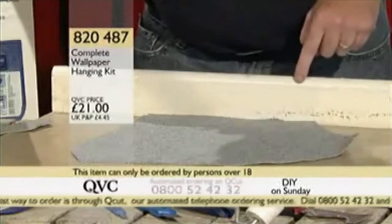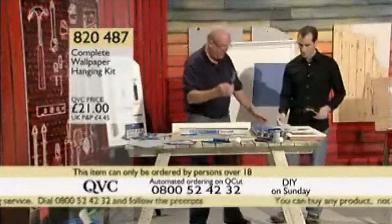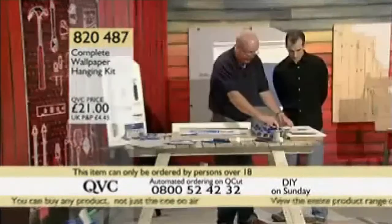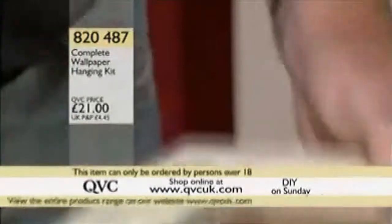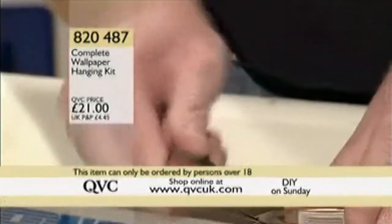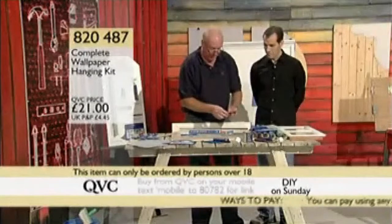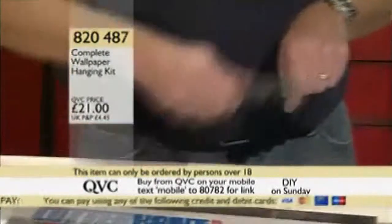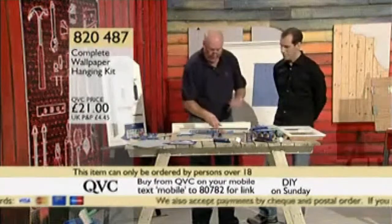So it works on carpet and on wallpaper. Also included in the kit is the seven-function scraper — it's very sharp along the end, so if you've done a painting job and need to get paint off a surface, it just flies through that. On the bottom there's a tab especially for opening tins of paint, so you don't damage your best screwdrivers. There's also a little nail puller, a bottle opener, and a curved section for cleaning paint rollers — you run it up and down under the tap and it gets all the paint out.